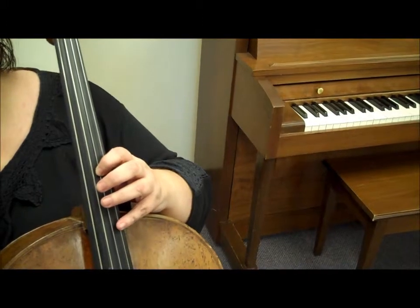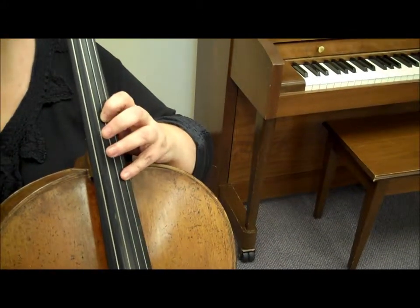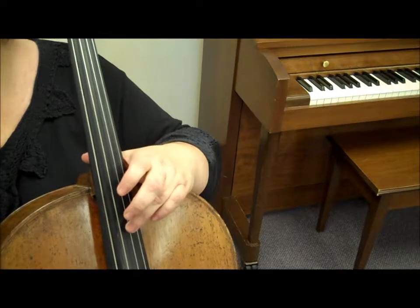The last 3 bars of Mournful are in 4th position, and then playing your harmonic.